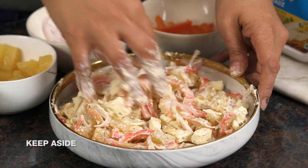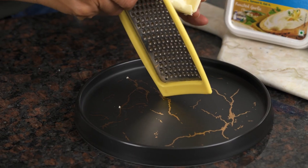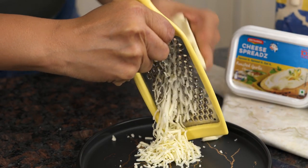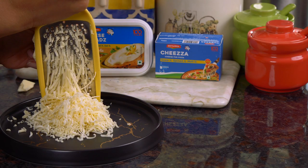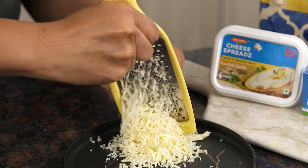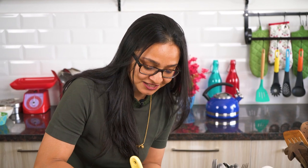Now I'm ready to grate the Britannia Cheeser for the pizza. Notice how beautifully it grates and gives out beautiful cheese shavings. The Britannia Cheeser is a wonder cheese packed with flavor and taste from mozzarella and cheddar, and gives a nice stringy and melty texture to the pizza. It's a cheese that is made specially for pizzas, so I love using it because it's packed with flavor and gives a great texture as well.